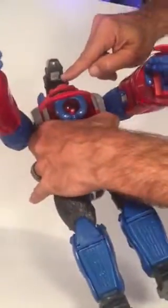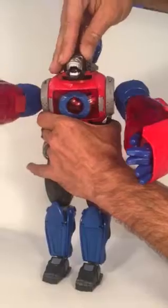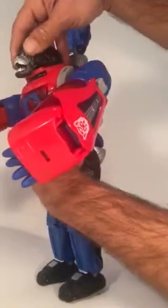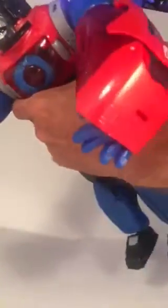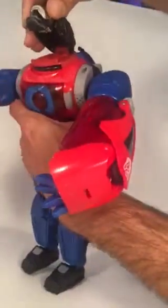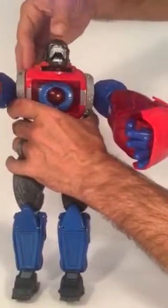You notice there are prongs in here, which if you're familiar with the Unicron, you just take those and ideally they're supposed to match up — come on, work. Oh well. These eyes are supposed to light up — I don't know, go figure.